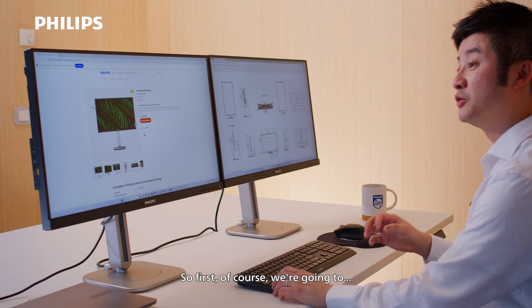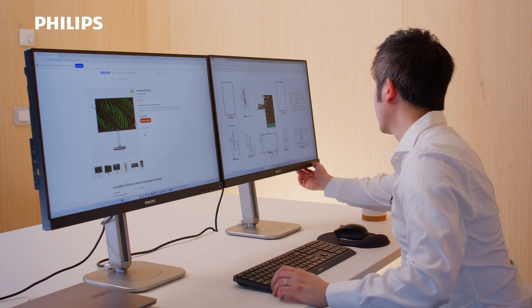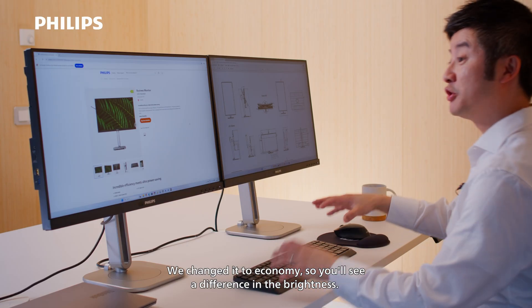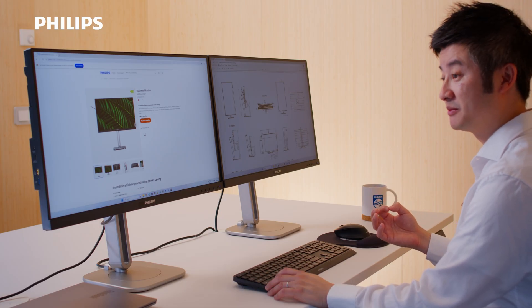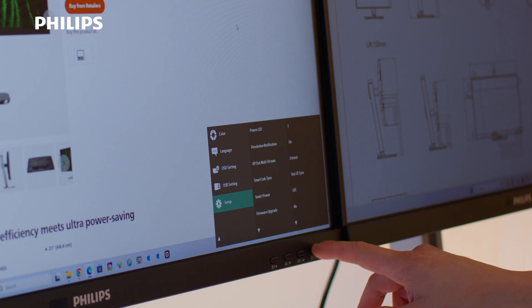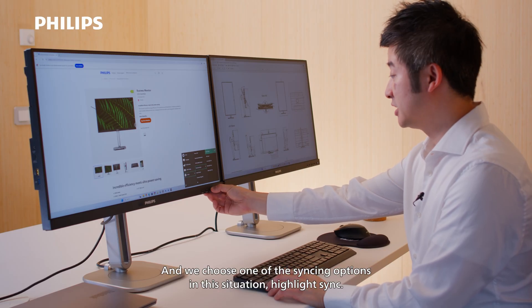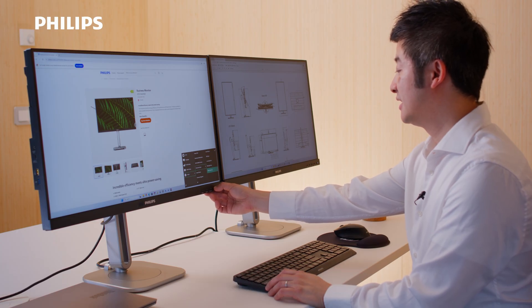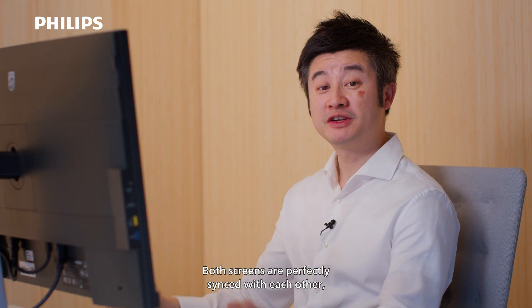First, we're going to change the brightness on the right monitor in this simulation. We change it to economy so you'll see a difference in the brightness. With economy, you need to remember that's a feature we have designed to lower your power consumption. Then we go to the primary monitor, go to menu, go to setup, go to SmartLink Sync, and we choose one of the syncing options. In this situation, I highlight sync and press OK.